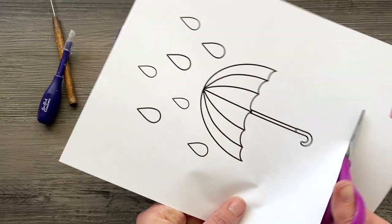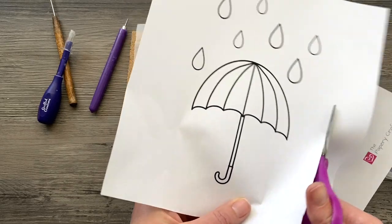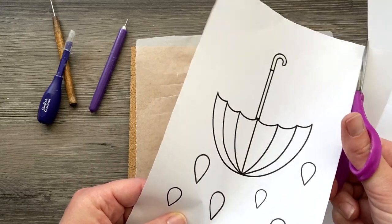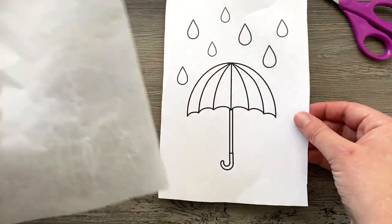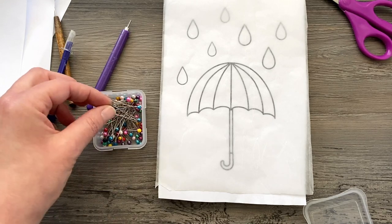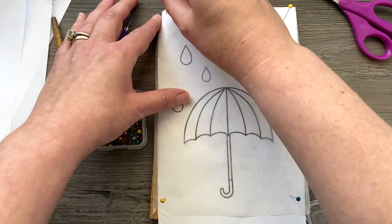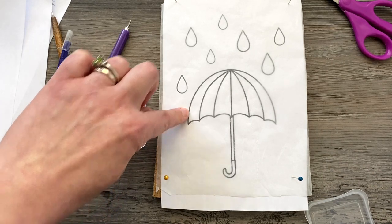The first thing you'll want to do is download that umbrella template and trim it if needed. I'm cutting mine down a little bit because the paper is a lot bigger than my workboard. Once that is cut to the size that works, I'm going to place it underneath my wax paper and pin it in place. The wax paper is so the quilling doesn't stick to the board. The template is just for reference — I'm not going to be using it in the end.